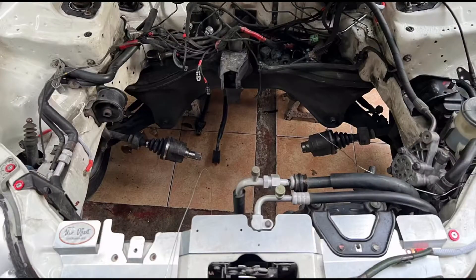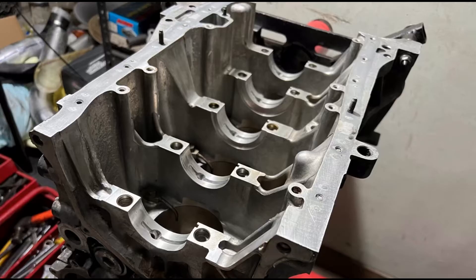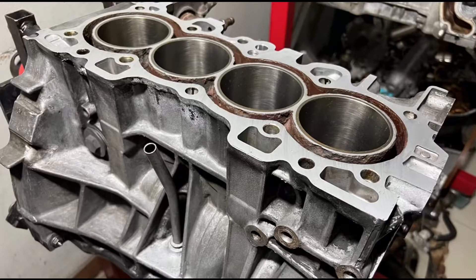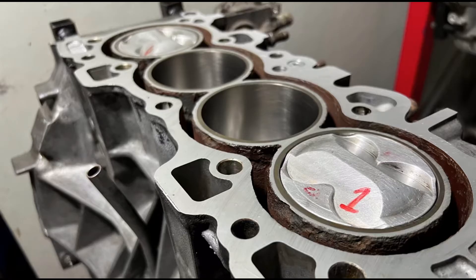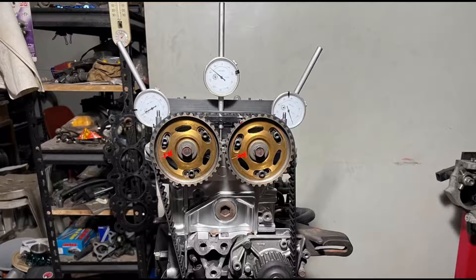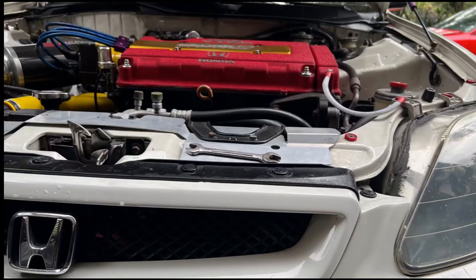As we started the series, we pulled down the engine from the Sir body, inspected the block, checked all the mileage it has, cleaned it up, and of course prepped the block for the 81.5mm pistons. After that we degreed the B16B CTR cams, got all the details really good, and by this time we're going to clean it up in final assembly and maybe start up a compression test.